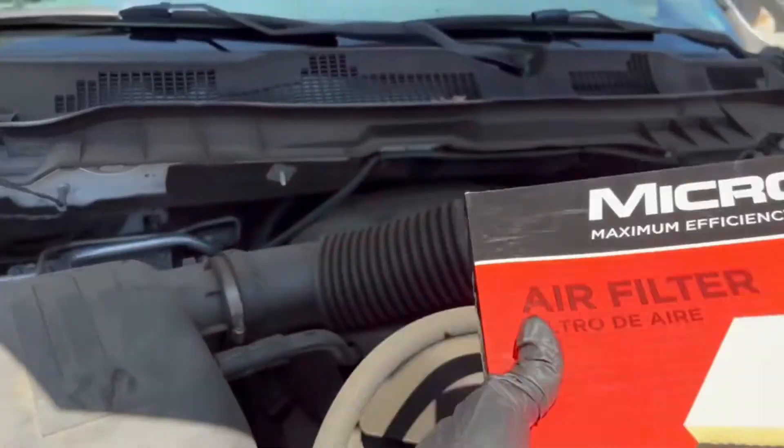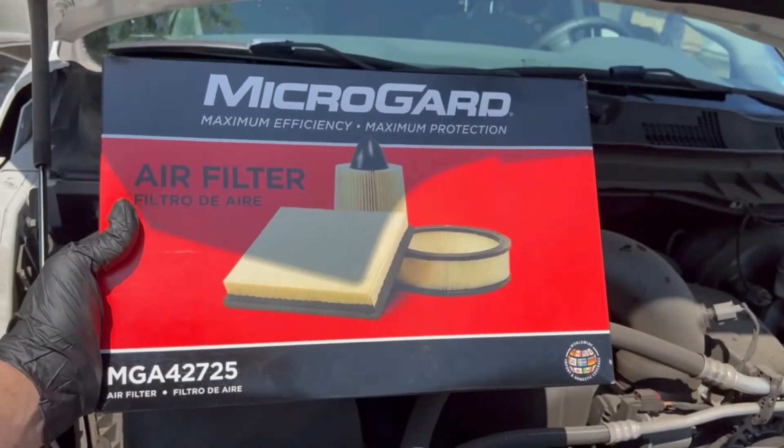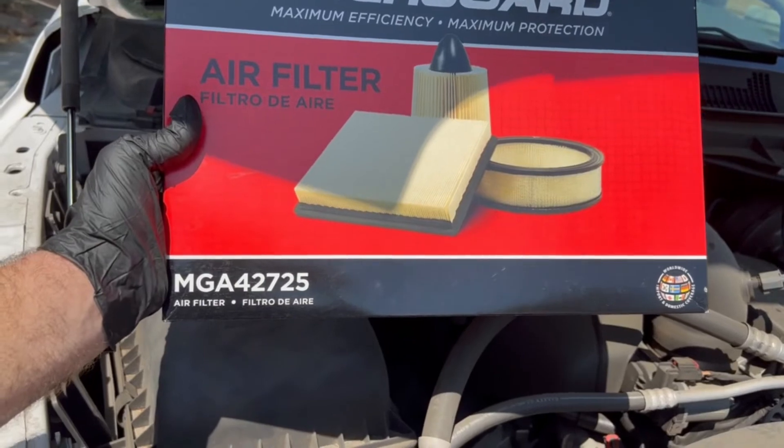It's pretty straightforward in order to go ahead and replace it. First of all, I just picked up this Micro Guard engine air filter, part number MGA42725.